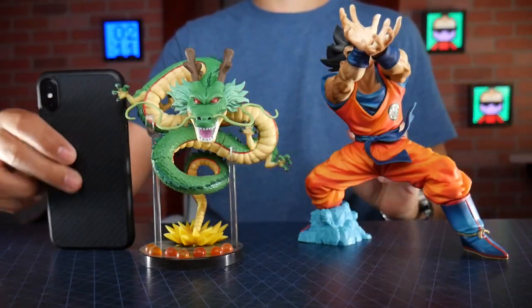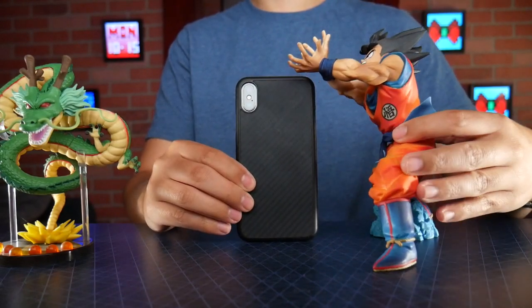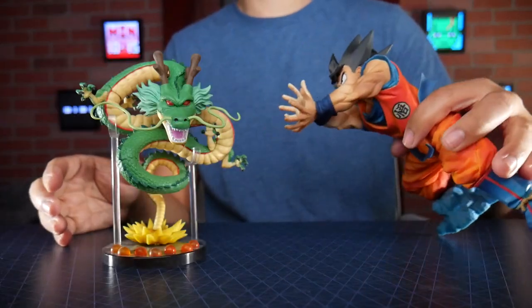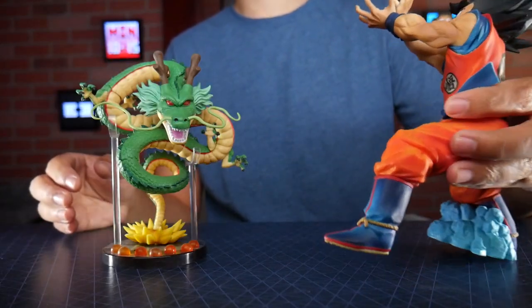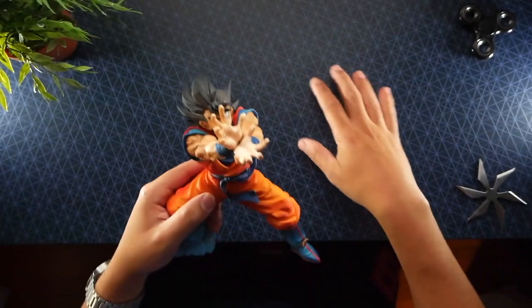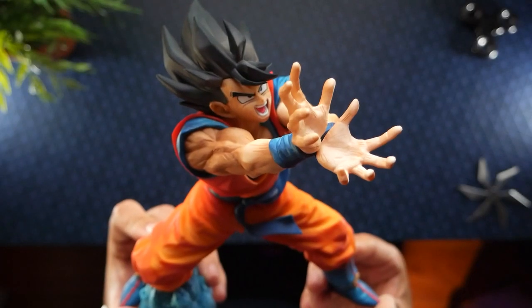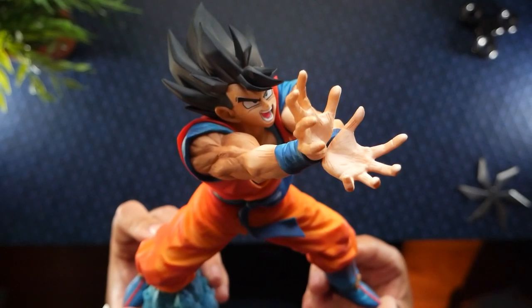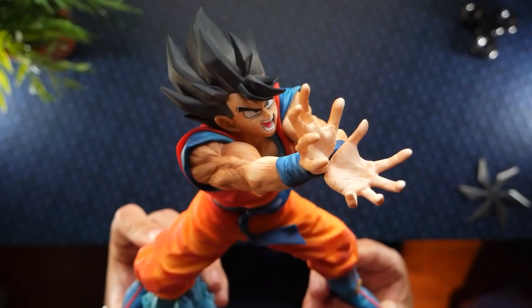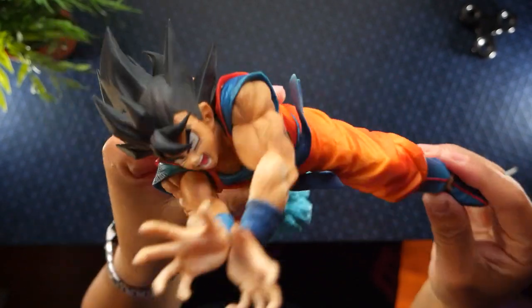If we look next to the iPhone 10, you can see how big this Goku model actually is. I like that it's big, but for me to use it as a little background piece on my videos it's a little too big. I think it looks really cool though. If you want one for yourself, find it in the description down below. As always, thank you for watching, and I'll see you guys next time.